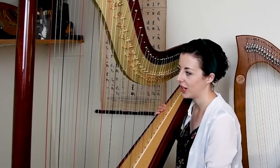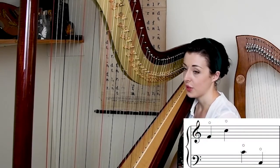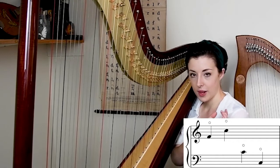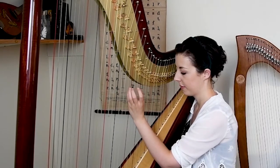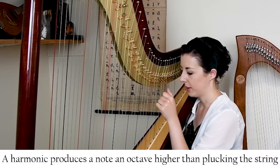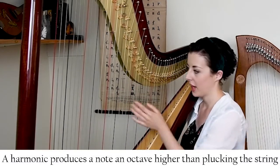Another technique that's used quite frequently is the harmonic. A harmonic on any string instrument is where we shorten the string and produce an overtone, which creates a higher pitch. On the harp we stop the string halfway using the palm of our hand and pluck it with our thumb. It produces a more bell-like tone — a note an octave higher than normal playing. That's a harmonic — it sounds more like a bell.